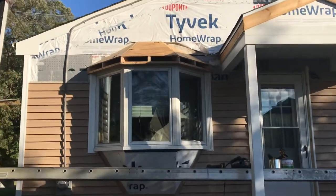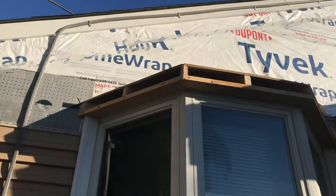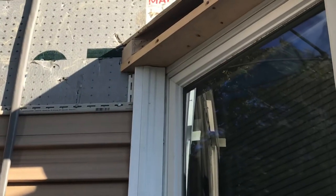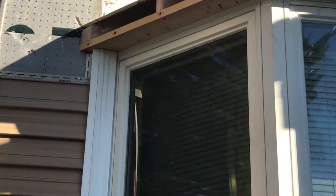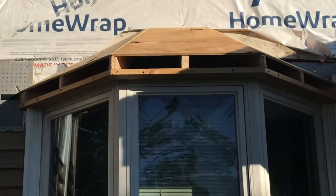I was able to make a small overhang too. I needed to rebuild this roof because my casings were so wide that I had to terminate them into something. So I had to kind of redo the roof, but I think it came out very well and I'm very pleased with how it came out.